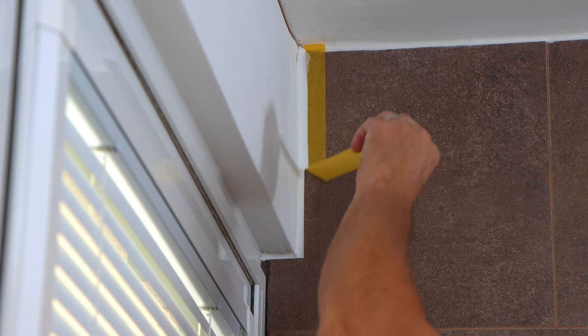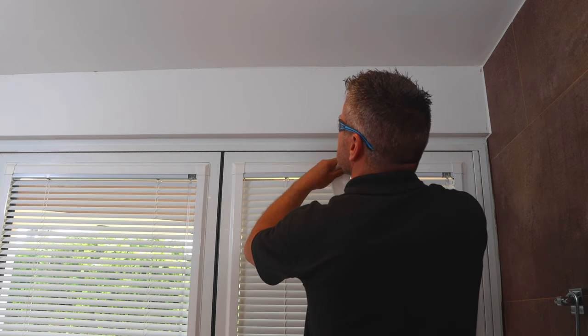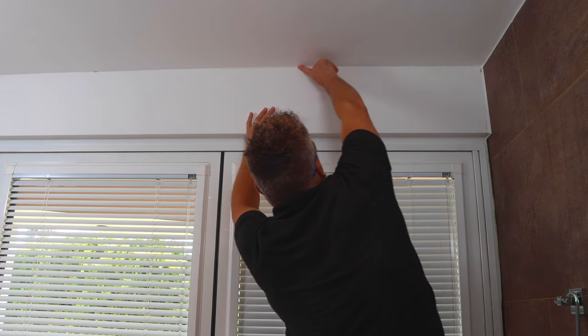Remove the masking tape before it dries. I did the same above the lintel where the plasterwork meets the ceiling. Wipe the edge of your finger using a silicone wipe — this always gets it smoother and it stops the caulk sticking to your finger.